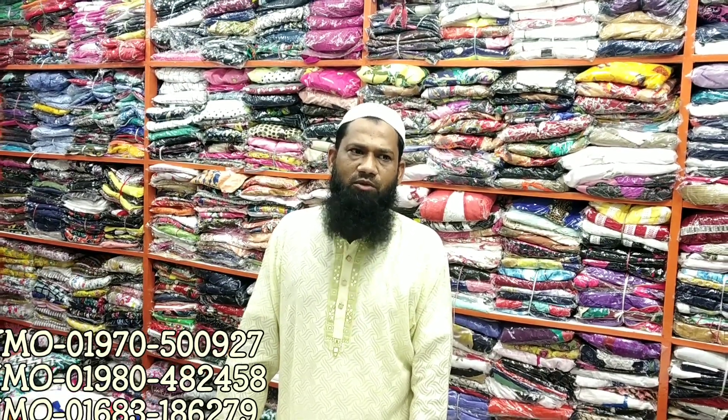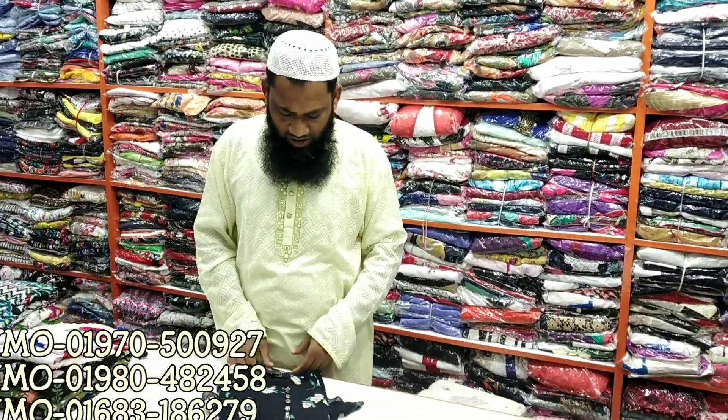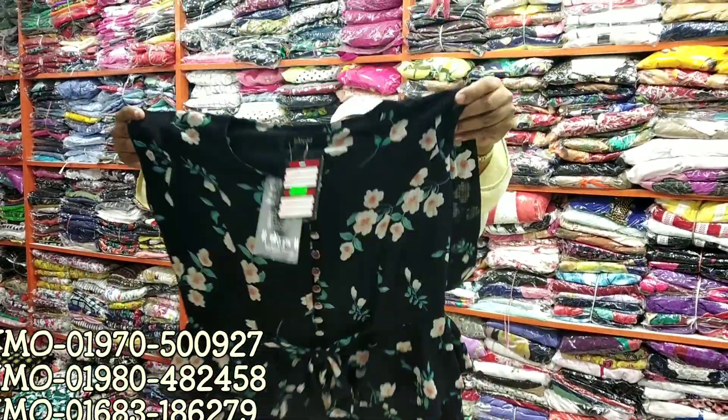Salamu Alaikum viewers, abar o chola aslamy. Emi Garmish chiteke. I am Iqtar bai — I have come to you with 9-9 designs of semi-long tops. Semi-long tops with very amazing designs — I have brought something uncommon and unique.